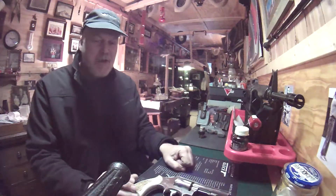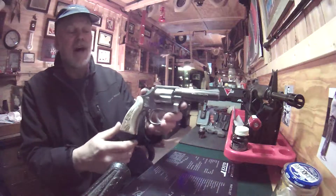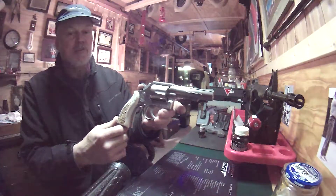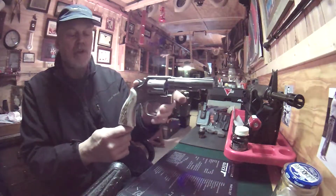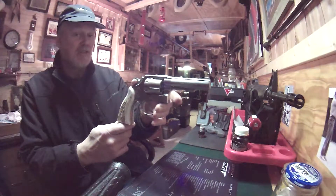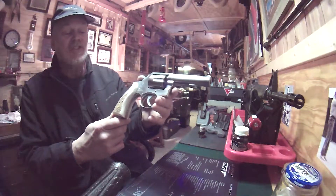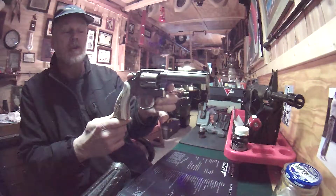Hello fellow YouTubers, Mr. Holster here with a great old gun, a Smith & Wesson Model 64. This one happens to be a Model 64-1 with Elkhorn grips. Now Smith & Wesson currently catalogs the Model 64 — they still make it. Manufacturer's suggested retail is $689 on the current model.